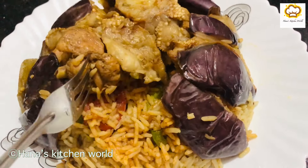Now the chicken is cooked well. I have prepared the rice — about 4 cups of rice. I will cook and mix the rice.